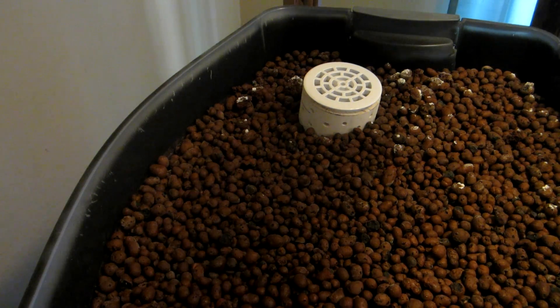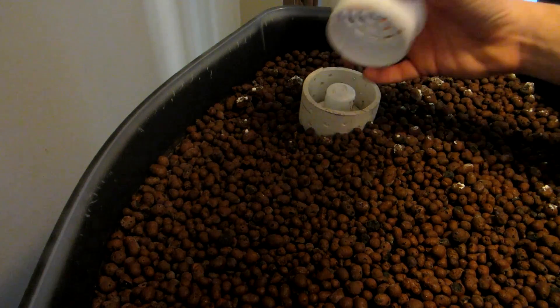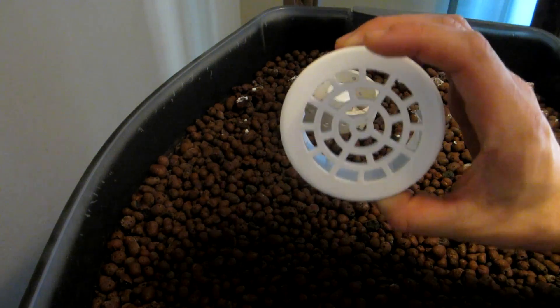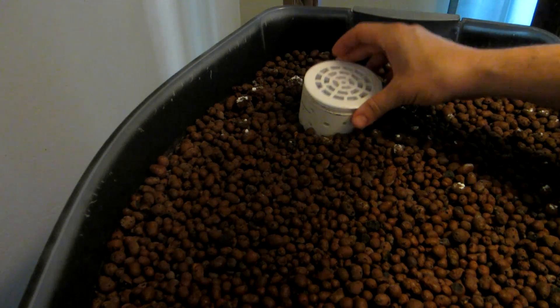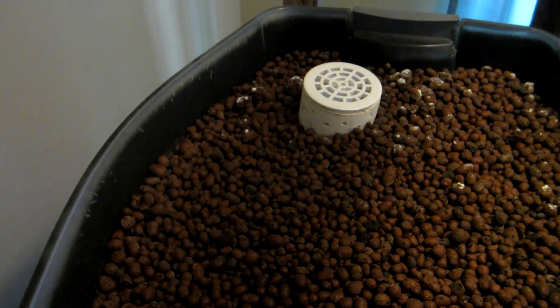Another important update is this lid right here — it's just a simple little grid, but this will keep rocks out of the bell siphon area. You don't want any rocks getting down into that area, and that little $2 piece might save you a lot of time trying to clean later.